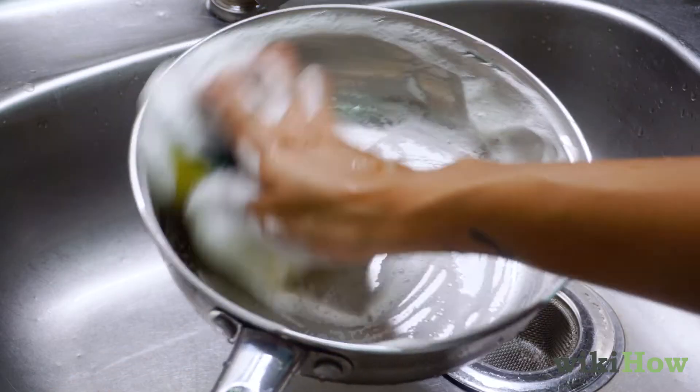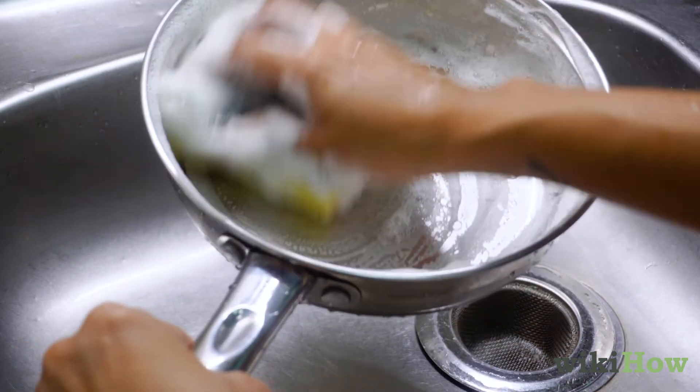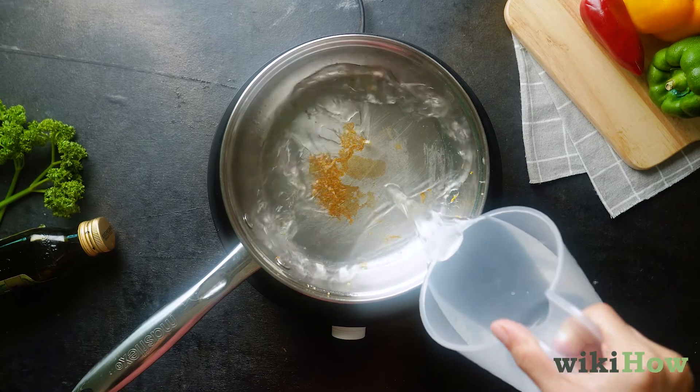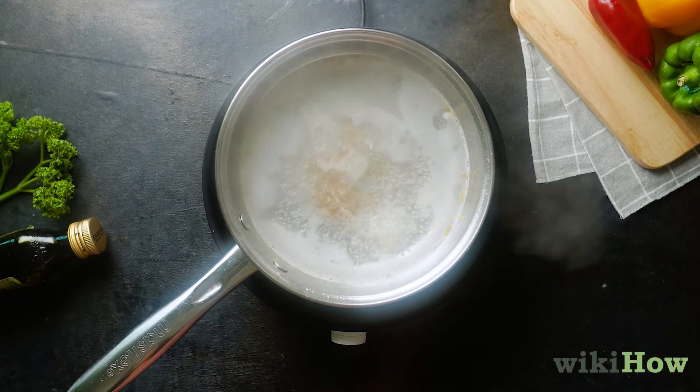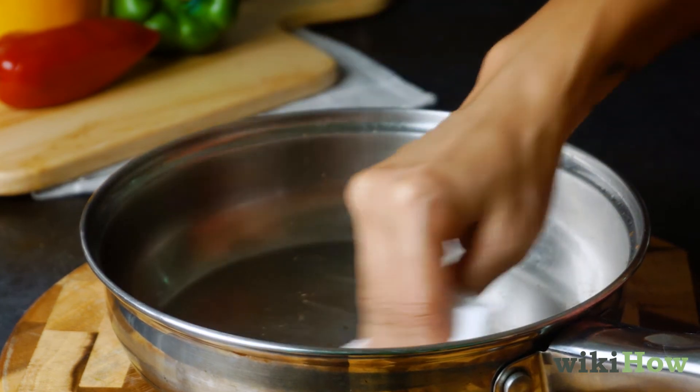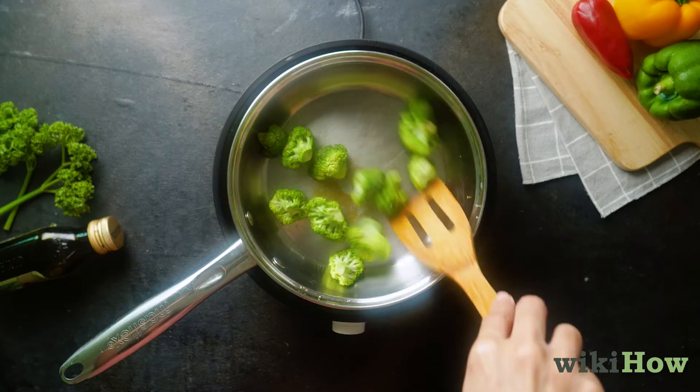It's okay to wash a seasoned pan with soap and water if it gets very soiled and greasy. You can also soak off stubborn gunk by boiling water in the pan for 5 minutes. When you're done, wipe away any remaining residue and re-season your pan before using it again.